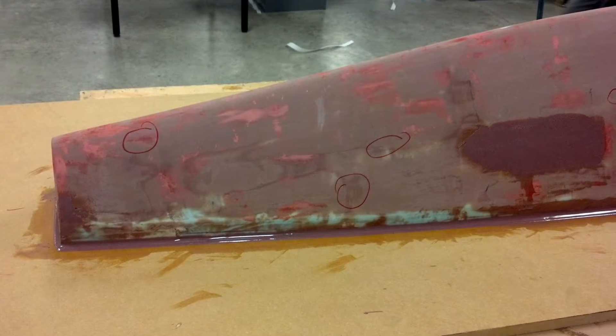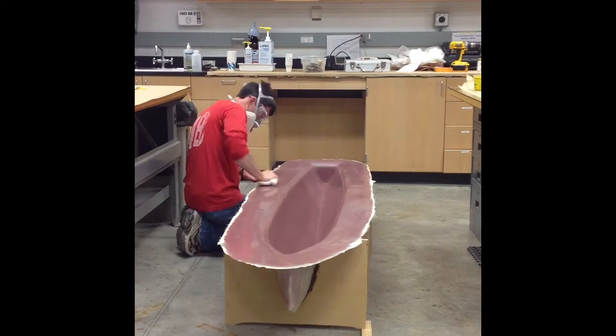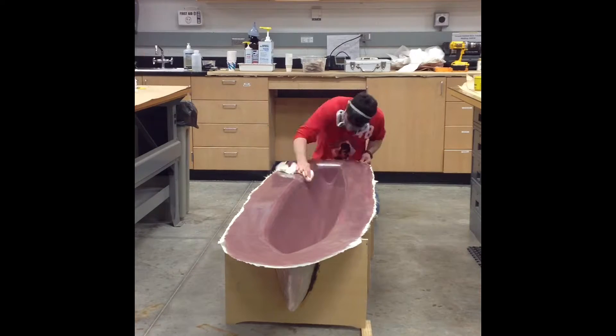We then pulled a mold off of this model. After we looked over our mold, we put several coats of wax on it to ensure that the part would be released from the mold after curing.